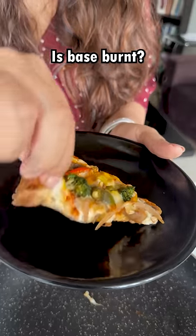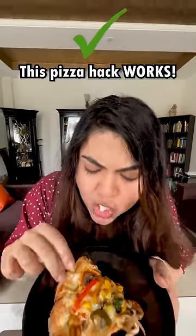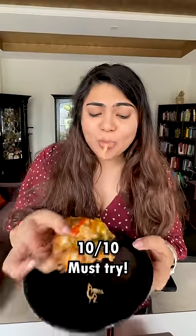But we thought that the base can be improved. But look at that — the base doesn't work! Dude, this hack is complete — the crust is softer, the cheese is melted. It's a must-try.